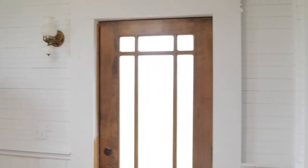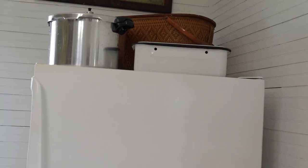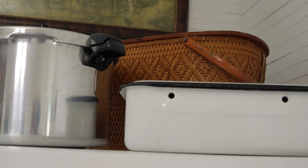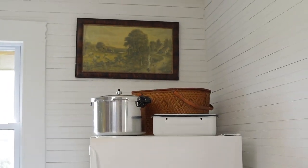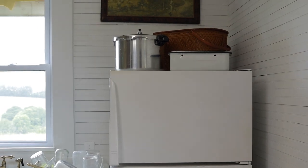After the pantry we have the back door and then it goes to our refrigerator. Of course we keep our food in the refrigerator. Up on top we store bread, extra canning supplies, and more extra canning supplies in a basket. If you have a fridge with nothing on top of it, definitely utilize that space. We just use the canner and a picnic basket, but you can use whatever you have.